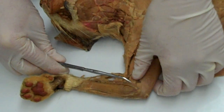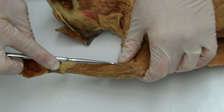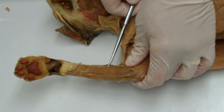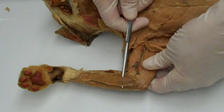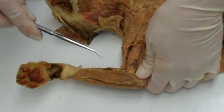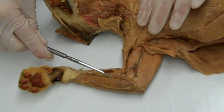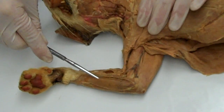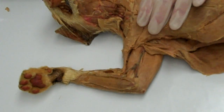Going from the pronator across to cover the other three muscles of the flexor group, we have this very long strappy muscle called the palmaris longus. The muscle in the middle, between the pronator teres and palmaris longus, is the flexor carpi radialis.